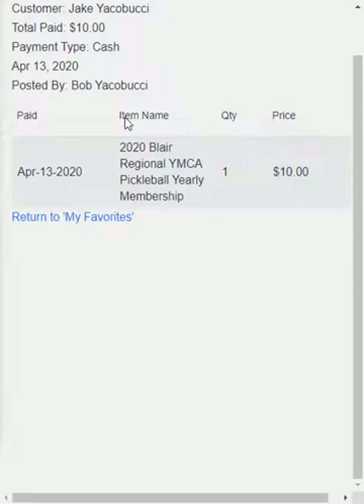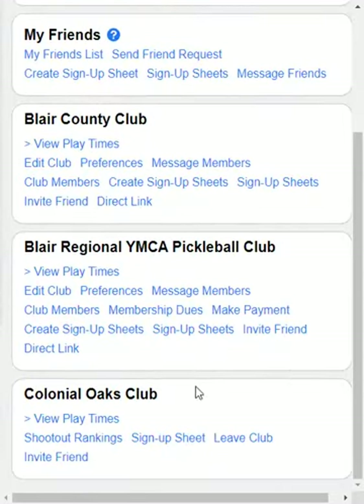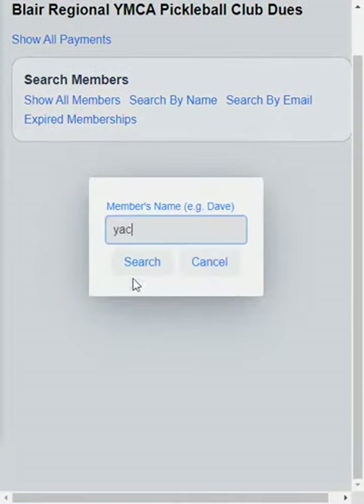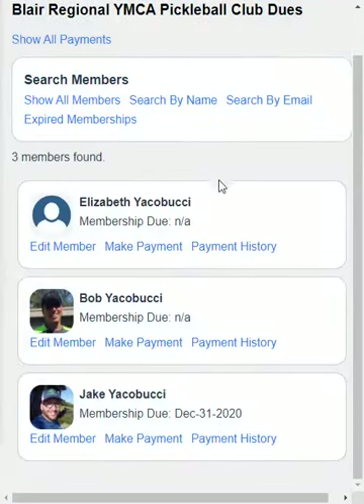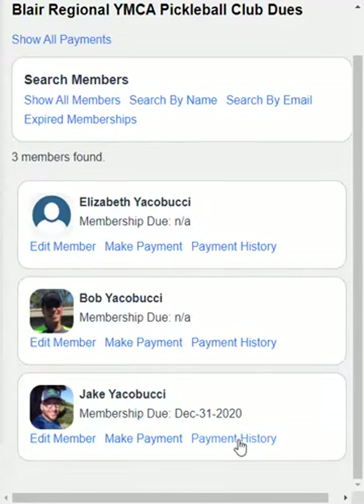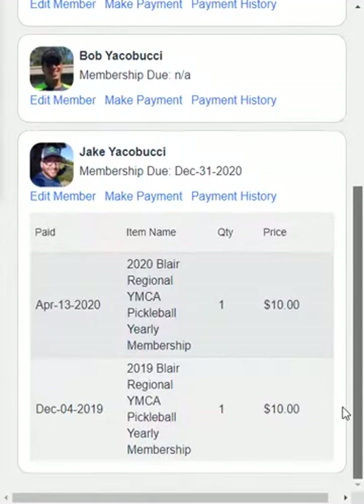Jake will also see a receipt in his account for this payment. If we go back to Return to Favorites and then go to Membership Dues and search by name — Yakubuchi — this section is for club managers only. We see now that Jake's membership was updated to 2020. I can also take a look at his payment history — if I click on that, I can see the payments that he's made in the past.